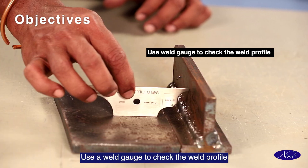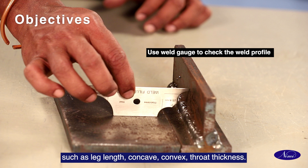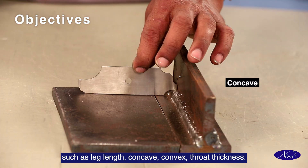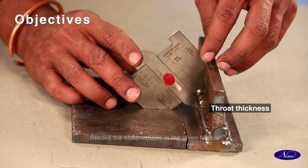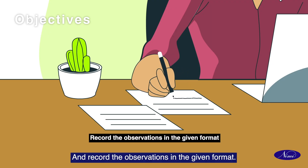Use a weld gauge to check the weld profiles such as leg length, concave, convex, throat thickness, and record the observations in the given format.